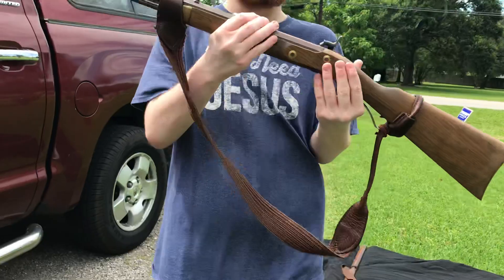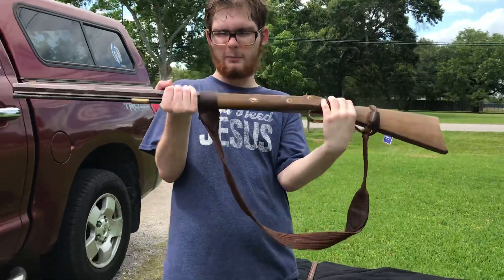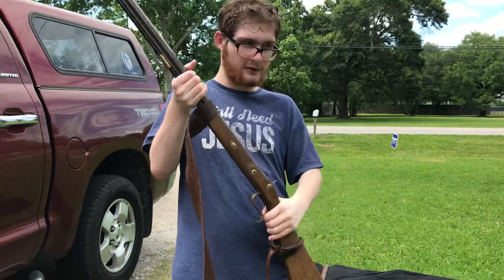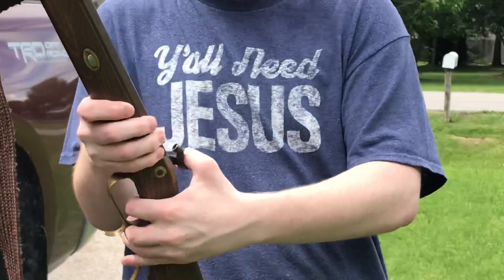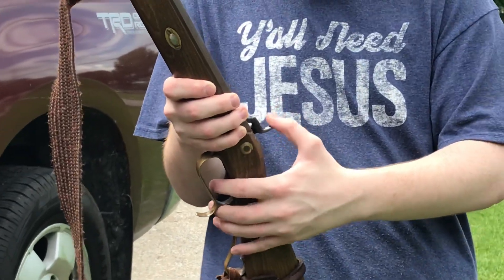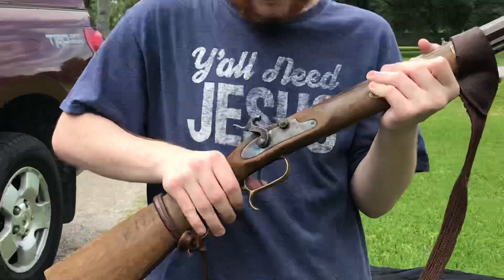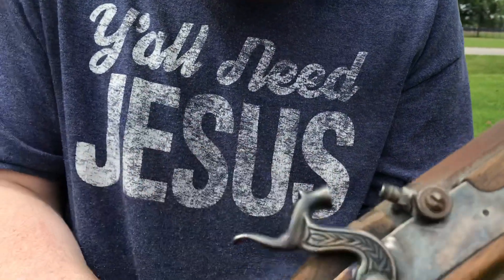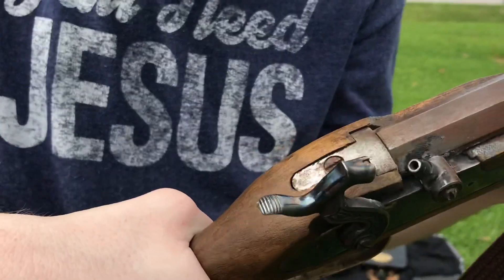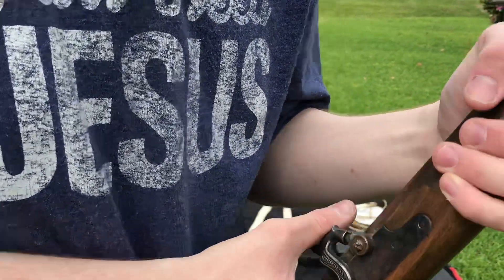Alright, so this is the Springfield Hawkins. You should notice how short the muzzle is — that's because it's not meant for infantry. It's more or less meant for Dismounted Cavalry, which is, of course, us. And you can see from the nipple right here that it's brand new, even though the rest is dirty, because last time it broke and we had to fix it — someone broke it and it wasn't me.